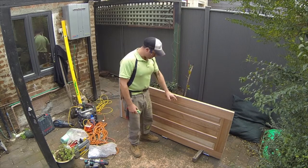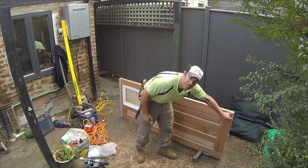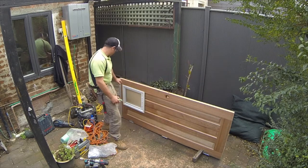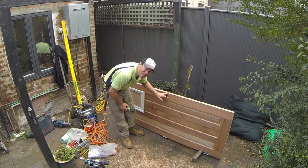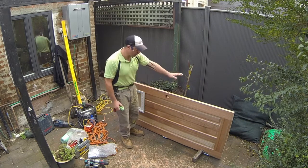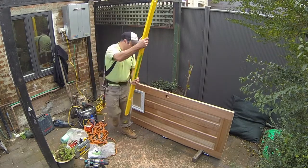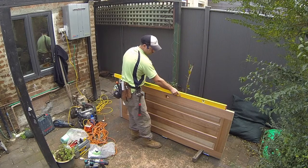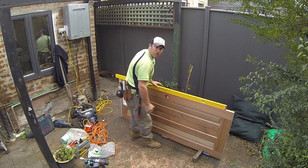We can see with our flip line the inconsistency of the door. So we're 3mm down here, 3mm down here, and we're missing by 5mm in the centre, which means the whole door has got a bow in it — we've got a big bow in the door.